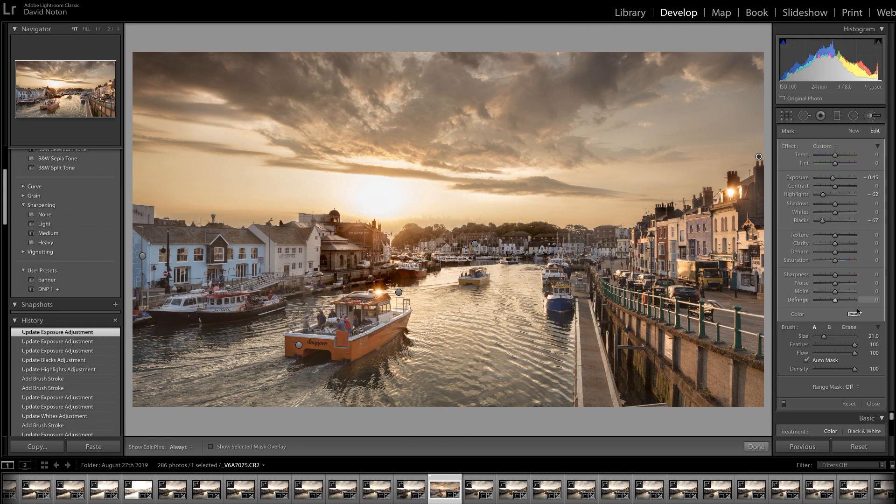I'm going to come over here and bring my flow down to 50. That reduces the amount of paint I'm applying to select the area, meaning I can build up my adjustments with multiple strokes, which is often quite beneficial for this kind of work. I'm also going to come right down on my brush size. This time I'm not going to show the mask overlay — I'm just going to do it by eye and start painting in this area until I've just darkened down the tops of those trees.